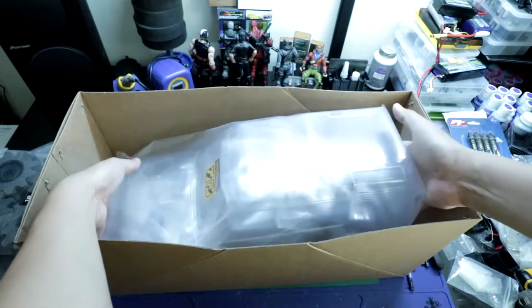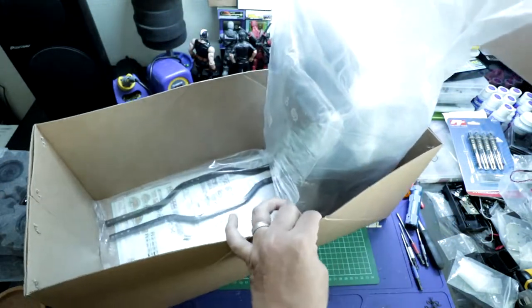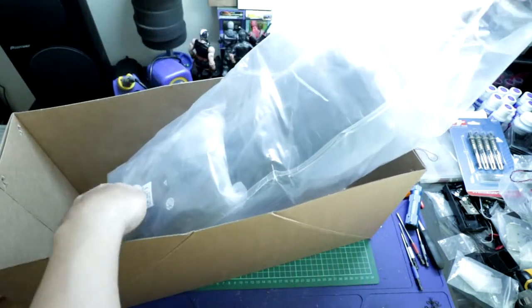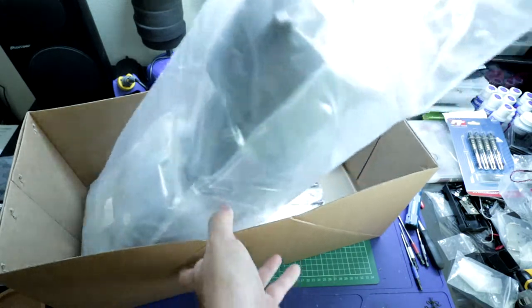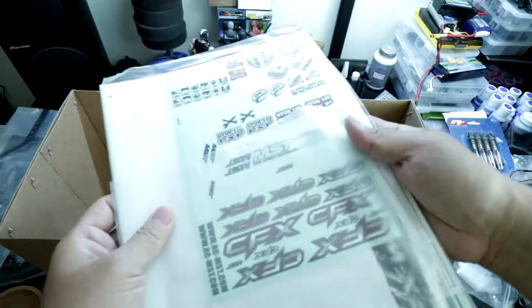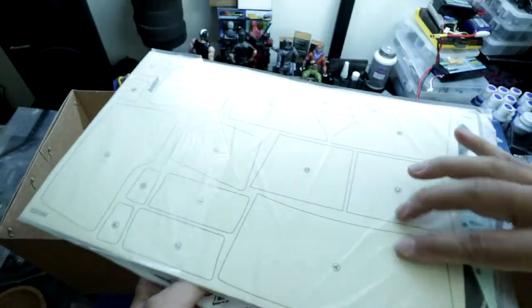The next thing we have is everything packaged together in one bag. Let's not take the body out yet. In here we've got the chassis rails, decals, instructions, DC1 body instructions, decals, and masks.